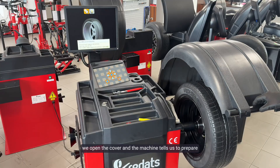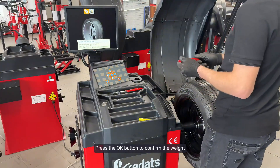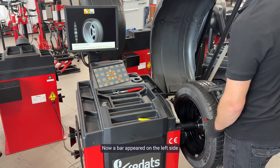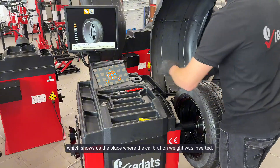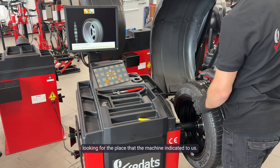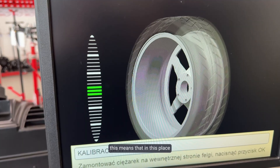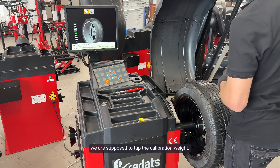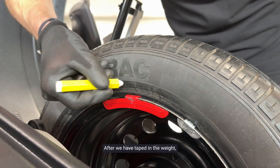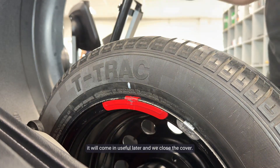After the wheel has stopped, we open the cover and the machine tells us to prepare the calibration weight. Press OK to confirm the weight — here 100 grams is entered as the base weight. A bar appeared on the left side showing us the place where the calibration weight is to be inserted. We slowly turn the wheel looking for the place the machine indicated. When we see three green dashes in the middle, at 12 o'clock on the left side we tap the calibration weight. After taping the weight, I recommend making a mark on the tire with a marker — it will come in useful later. Then close the cover.